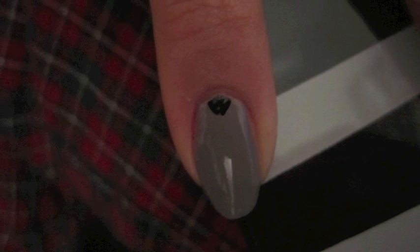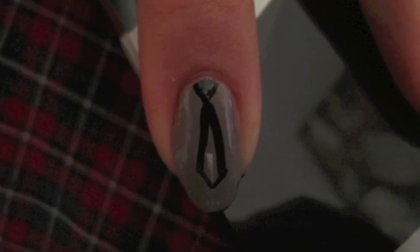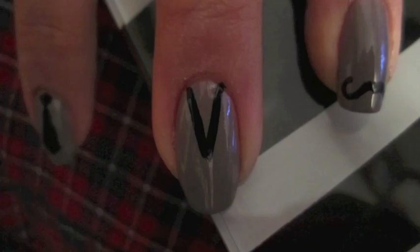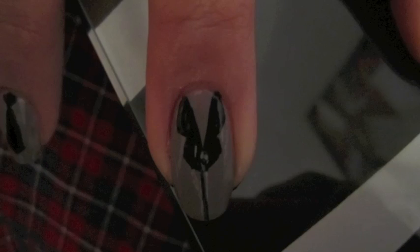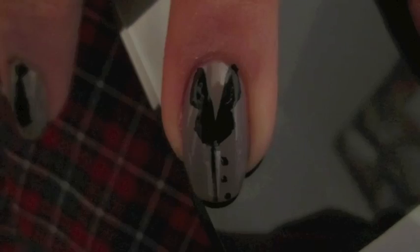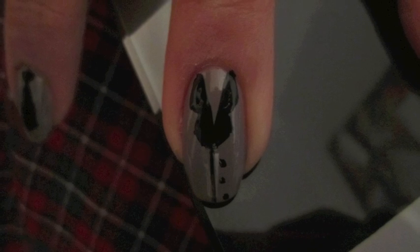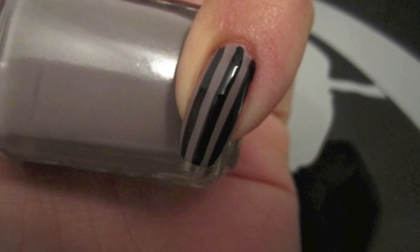On the other three nails, I decided to do things that reminded me of businessmen. So on my pointer finger, you have a standard tie. On my middle finger, I have the outline of a suit jacket with lapels and then some buttons down the middle. And last but not least on the pinky, we have some pinstripes.